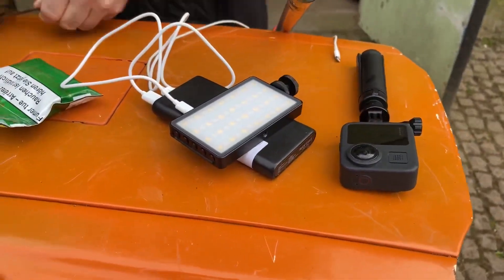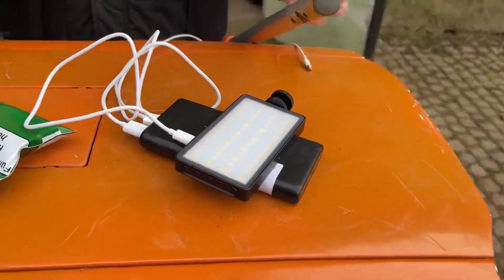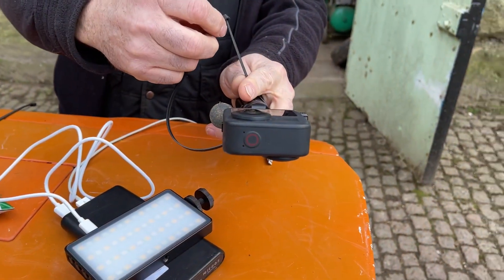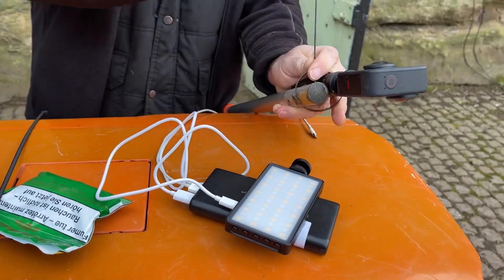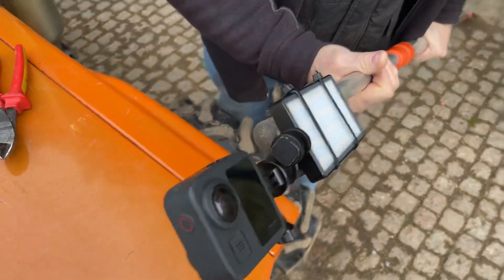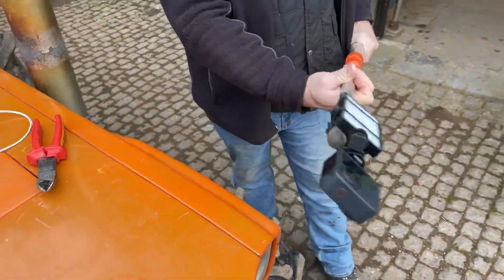Cable ties are always your friend when you need to build stuff. Whoever invented these needs a medal. This is the improvised rig — a 360 camera with a nice bright light on it. I'll have to spin it to get the light on both sides though. Also got a magnet just in case.